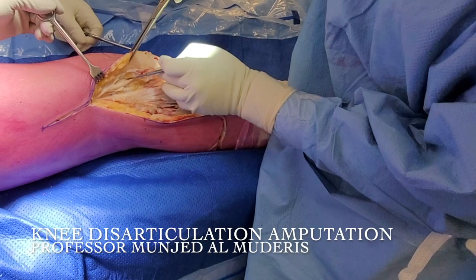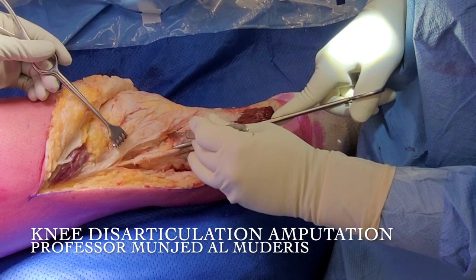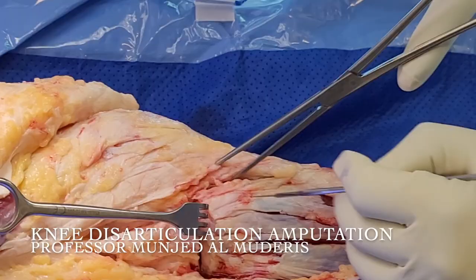I try to identify the patellar tendon and I keep it. As you can see, I'm just above the colline fascia, which is the extension of the Scarpa fascia. This is the vastus muscle. This is the tibial plateau. Now identify the joint line — that's the joint line.